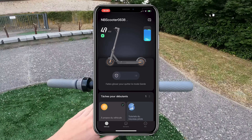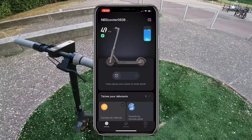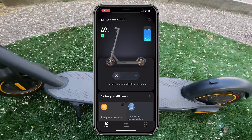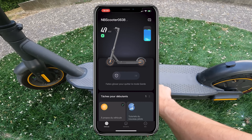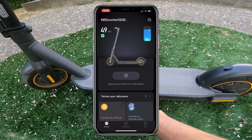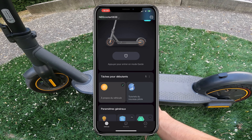As soon as you arrive, you have in the top left the number of kilometers you can do with the electric scooter. In this case I can still do 49 kilometers — though in practice I probably have about 30 to 33 kilometers left. On the right we have the battery percentage: currently 76%, so a bit more than three quarters full, meaning I can still move around quite a bit.